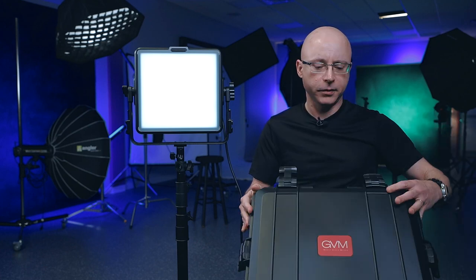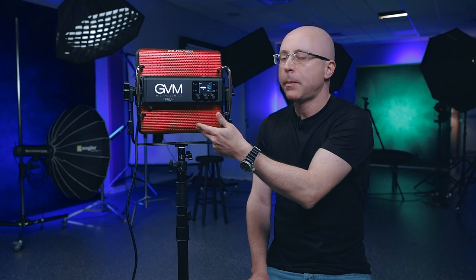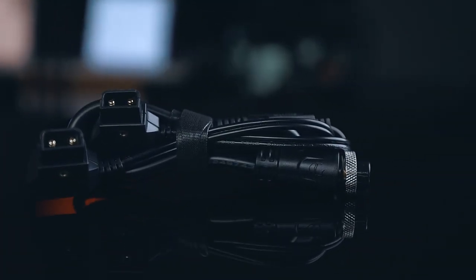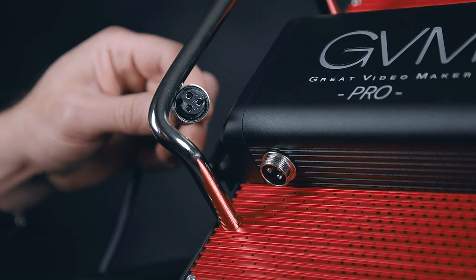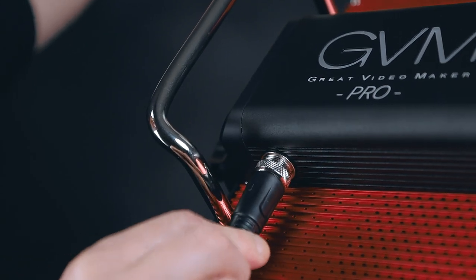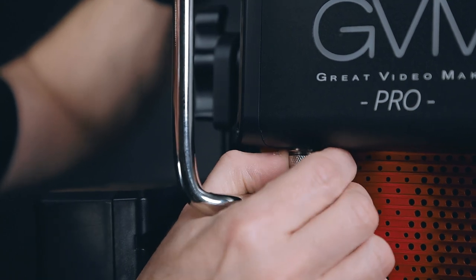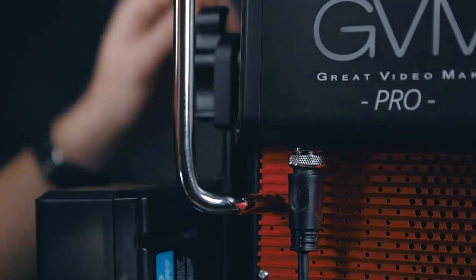The case latches are no joke — closing them requires some serious force, so this thing is not going anywhere; you could drop it from a building and it wouldn't open. If you want to power this via DC, it comes with a cable featuring two D-taps at one end and the proper connector here. What I like about this cable is that it has a threading lock so it won't disconnect accidentally — you turn it until it locks in place.